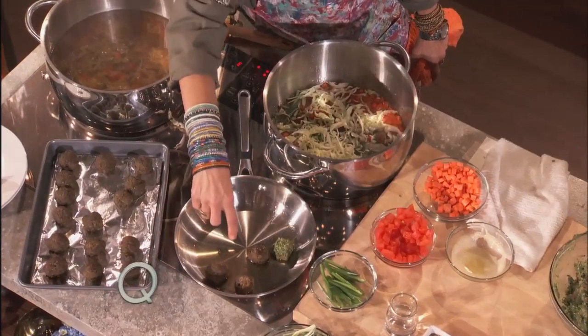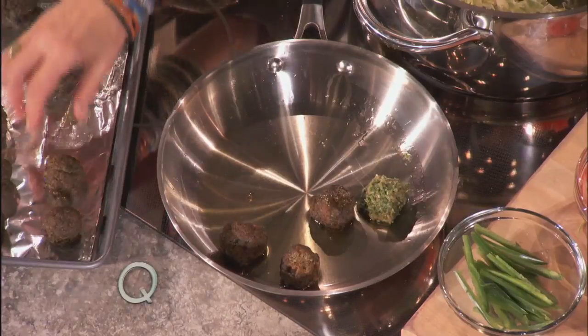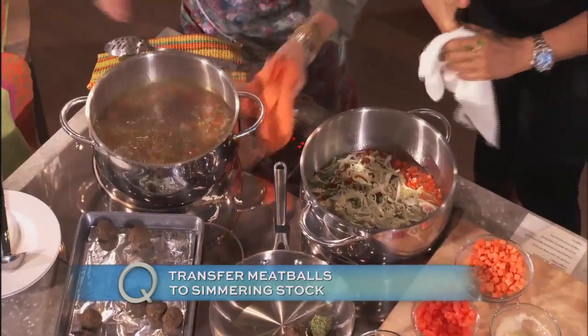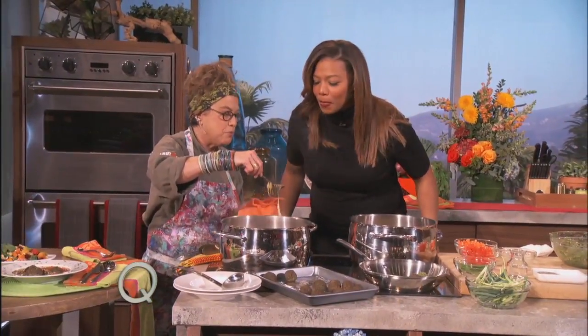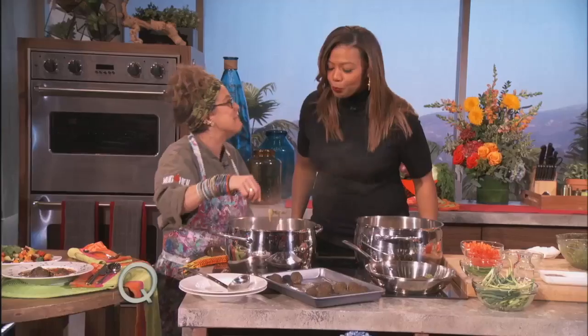You brown your meatballs. The pan's not browning very much — look at how messy you are. How hot do you want the pan to get for those? I want them to get really good and golden brown. Once they're golden brown, I take these meatballs and put them into the hot stock. I finish it with a little bit of vinegar. So it's basically a chicken soup with cilantro meatballs and vinegar.